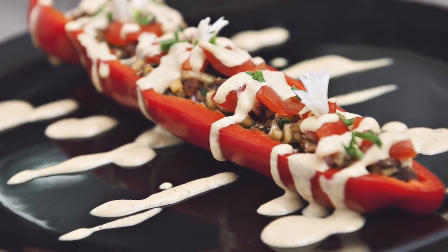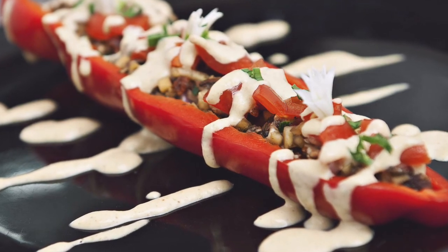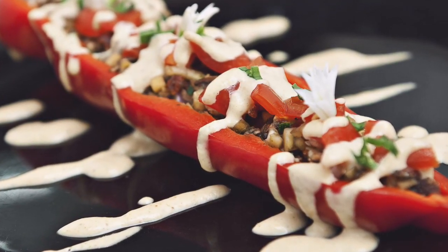Hope you guys enjoyed my video — subscribe to my channel. You can find me on Facebook, Twitter, and Instagram. I'll be back for another video another time. Until then, fruit on.